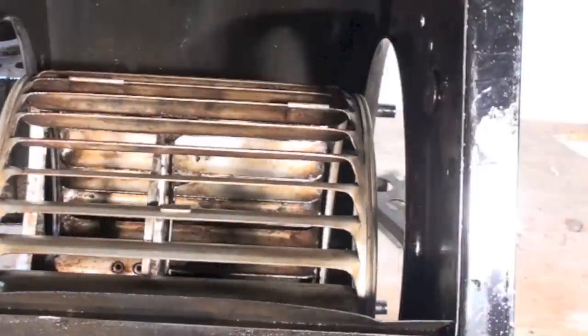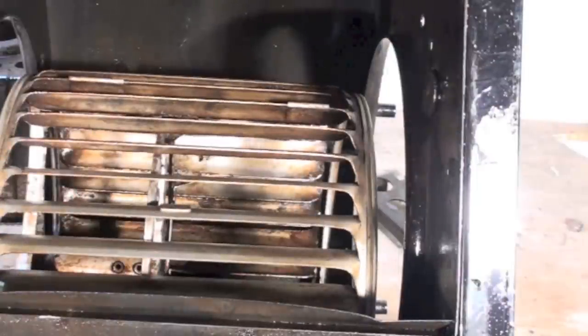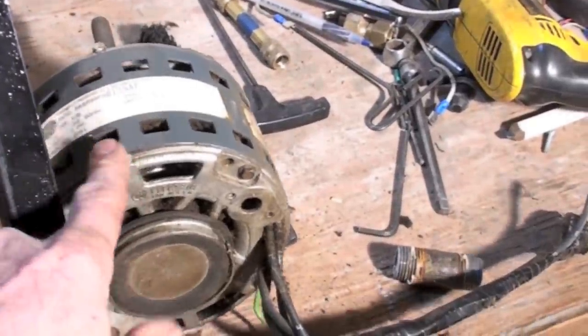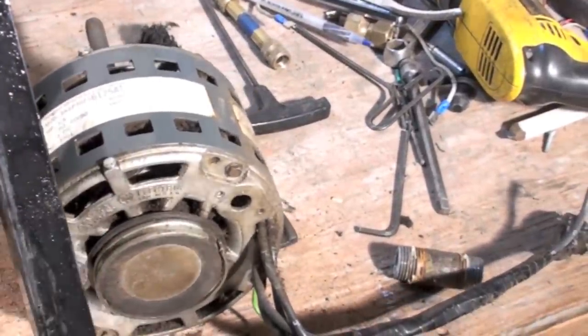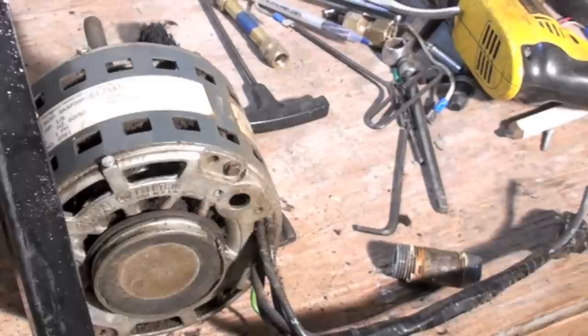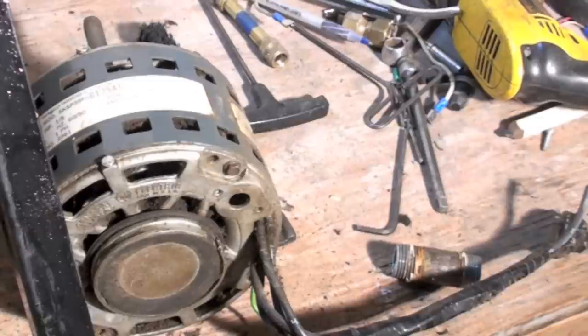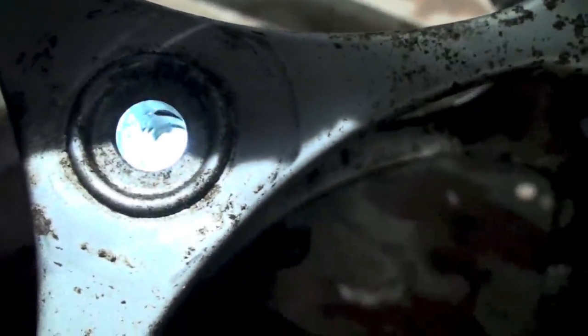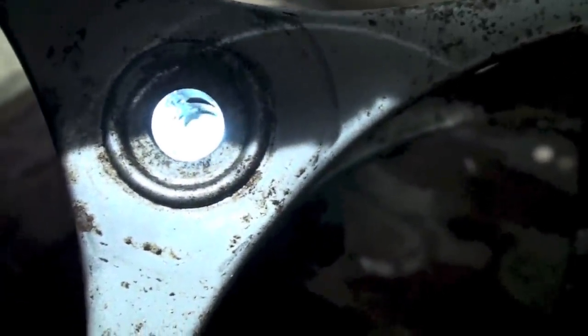We got the blower clean, got the wheel pretty clean — about as clean as we're going to get. These things actually do clean up pretty well. We're going to put this motor together and mount the oilers so that they are up and accessible for oiling. That's not real easy to oil no matter what you do, but at least put them where they're accessible.